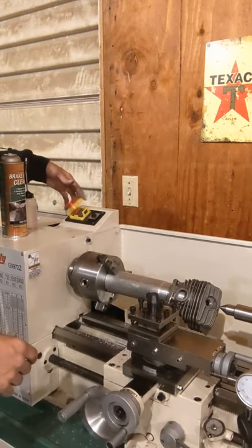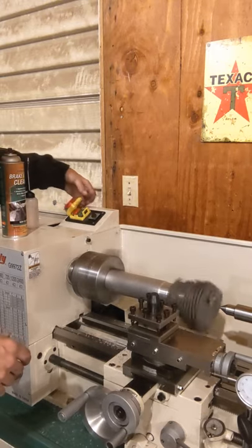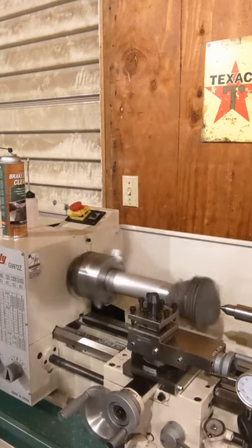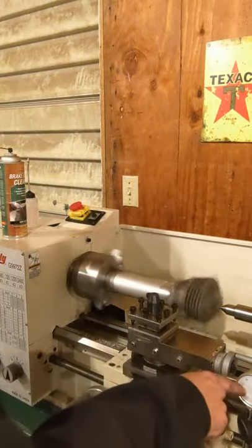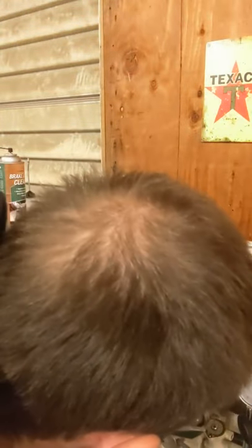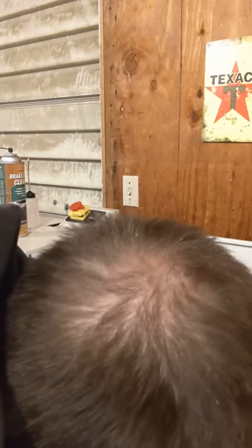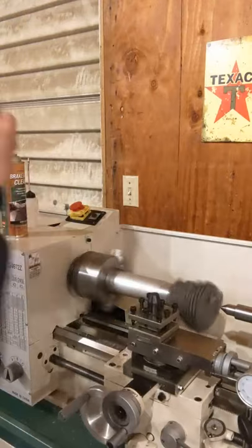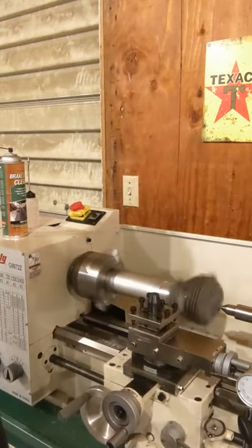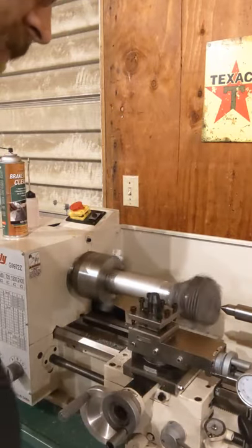I got a dial indicator here which will give me an idea of how much I'm taking off. It's about 8,000ths — we're going to make a cut, go back over the saw to fit it, and we might be back taking another 3,000ths off.